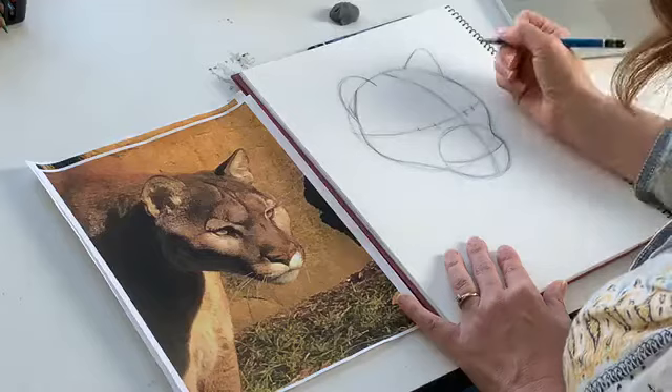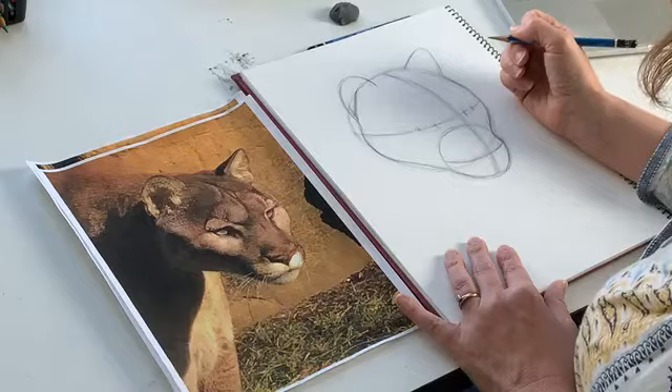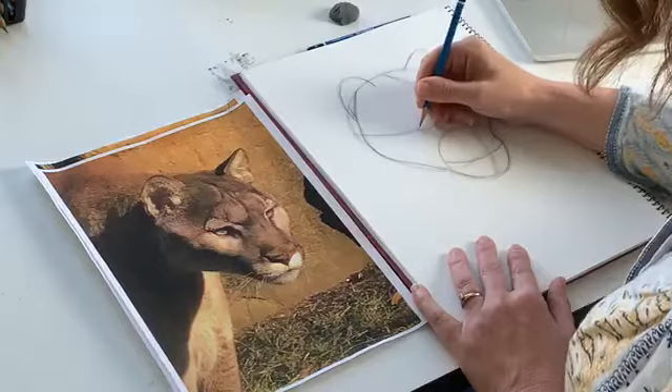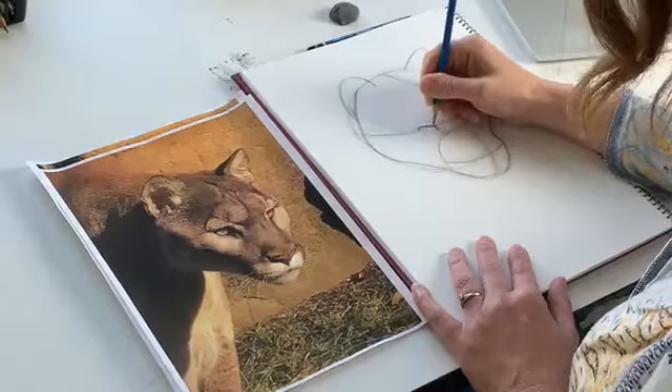So now we've got a lot of everything mapped out — the basics. Now we get to start to do the really fun stuff. We get to start to draw the features, which is one of my favorite things. So let's go in and start with these beautiful eyes. A big cat's eyes are shaped kind of like a football. You're going to draw kind of a football shape, but like it's going in the air, so your points aren't going to be at the same spot.